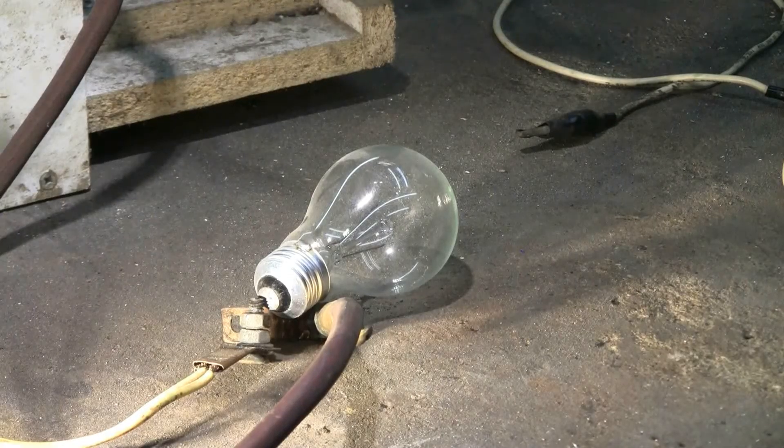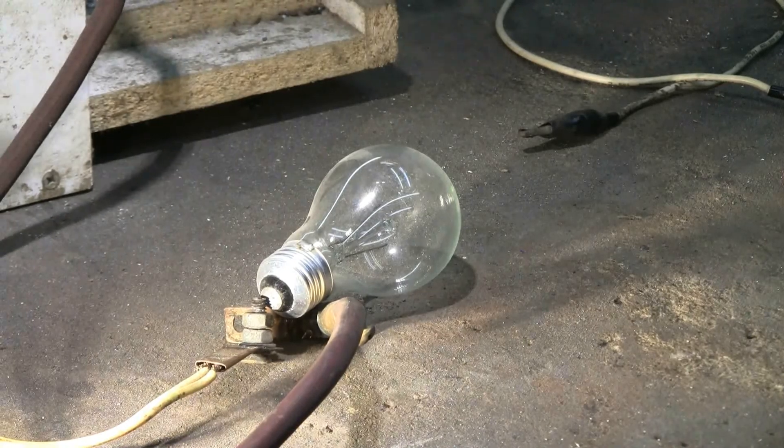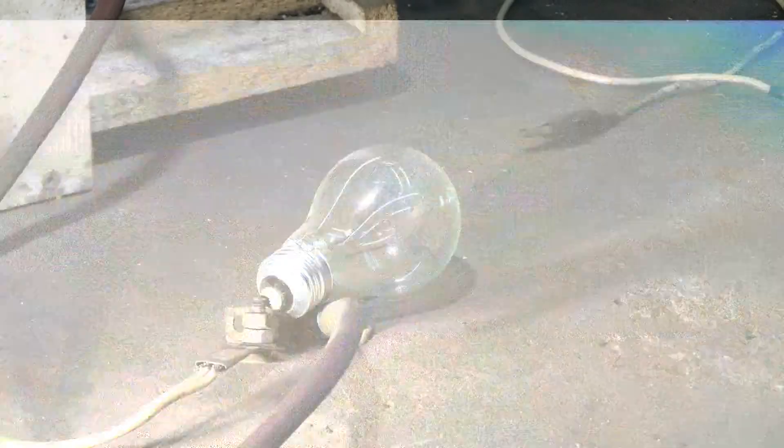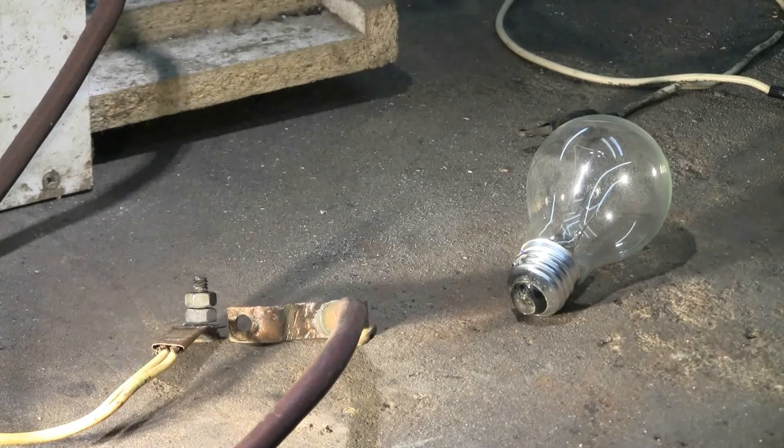The light bulb is at the ready. Charging, charged, fire! This didn't look like too much happened there — the bulb did not burst.